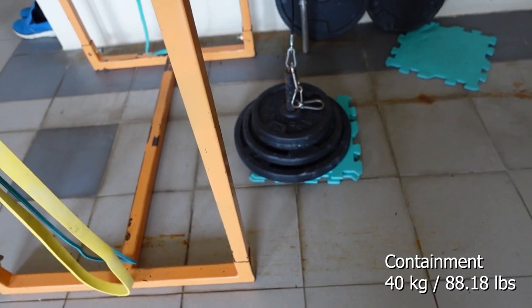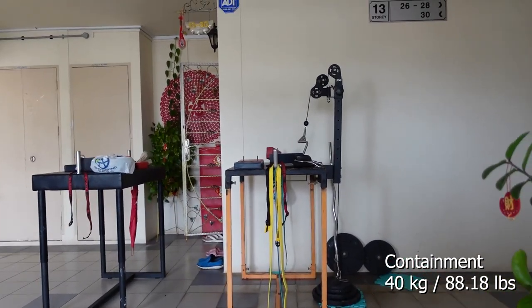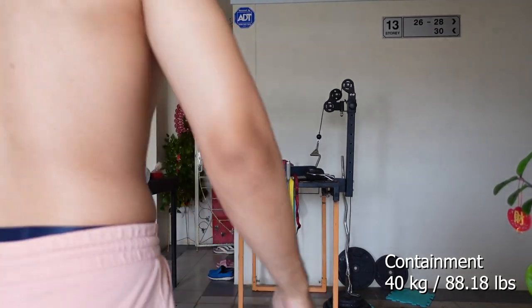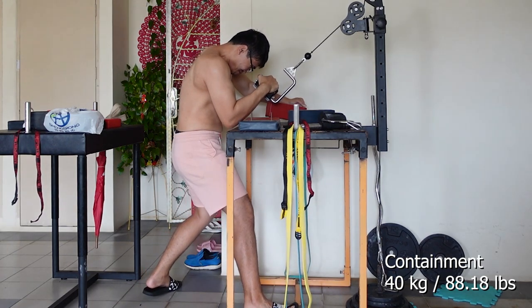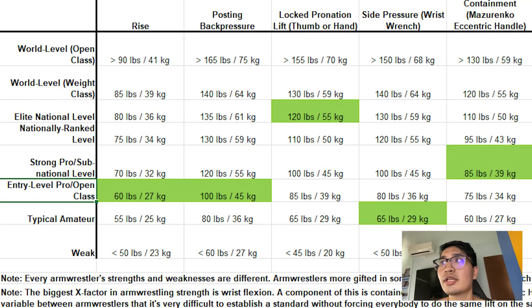For the next setup, we have a 20, a 10, and two 5s — that makes 40 kilos. The cable is a little bit long, so you're going to see my elbow float off a little bit. Looking at the spreadsheet for wrist rise, I got 30 kilos or 66.14 pounds. Do note that all of these weights are without consideration of the loading pin — just the weight of the plates.